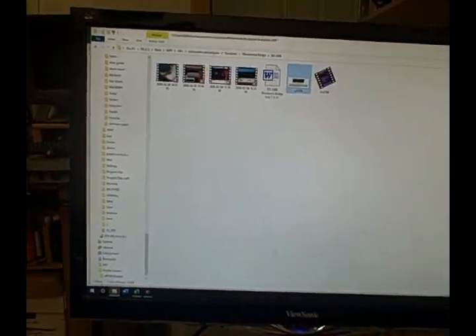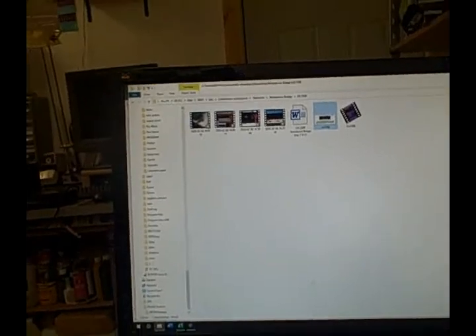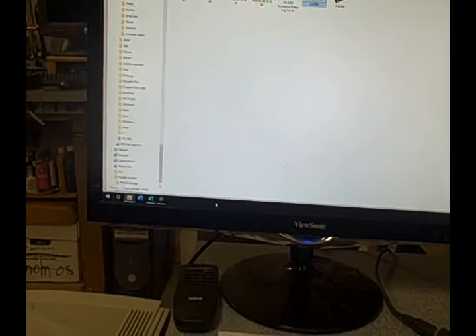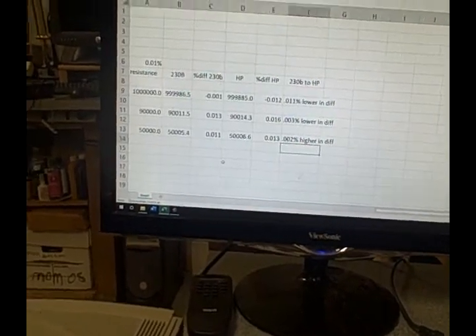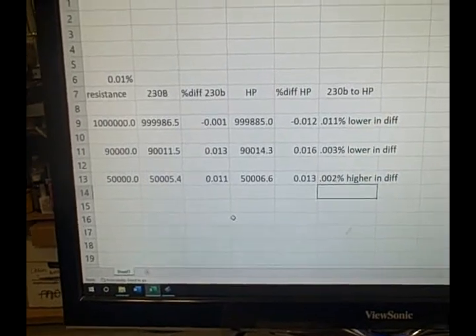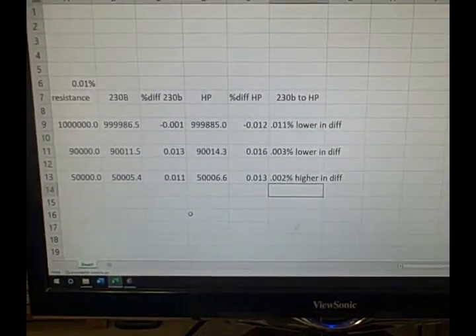I'm quite happy with the purchase and I will be using this as my resistance measurement device when I'm trying to be extremely accurate. I'll still be using the HP for faster readings.